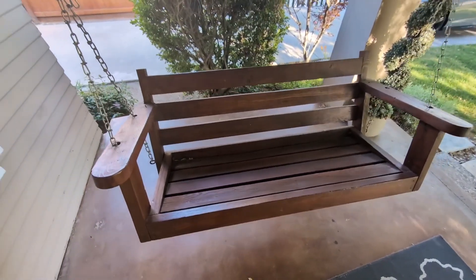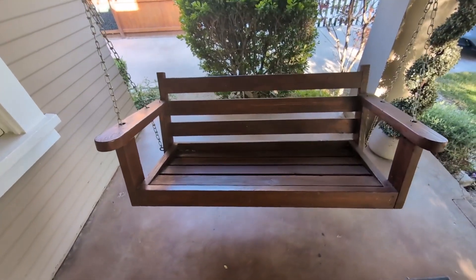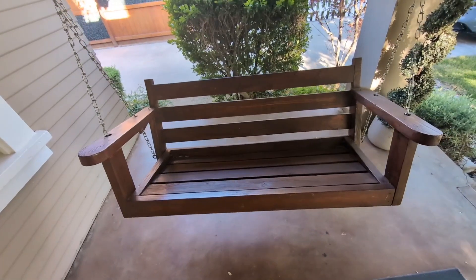Overall, very happy with this. It is versatile, so you can put this on the porch, in the backyard, or anywhere you see fit. Overall, I give this a 10 out of 10 and I highly recommend it.